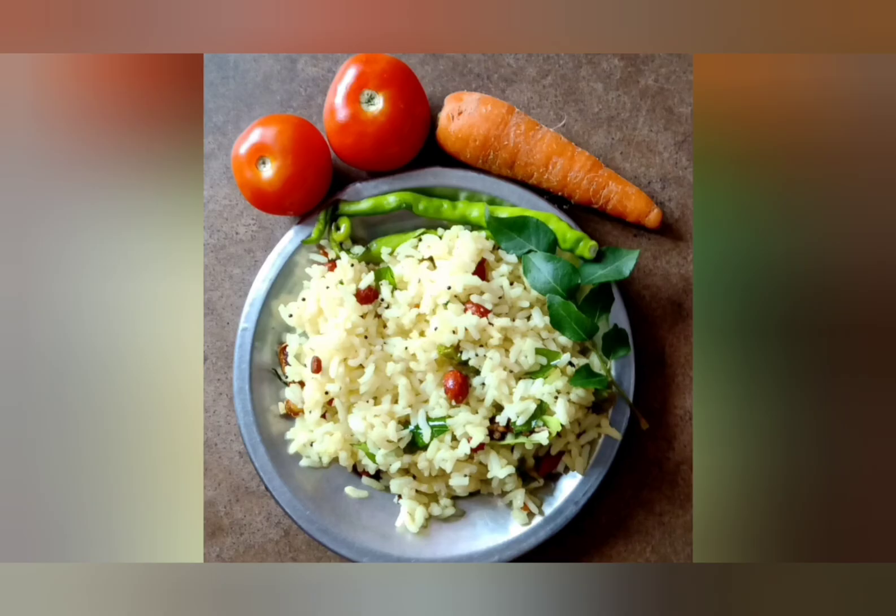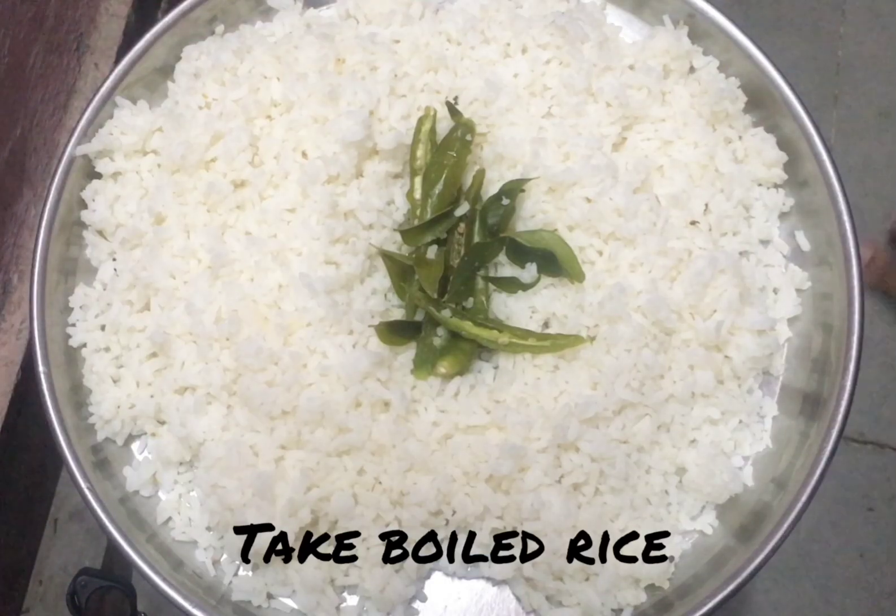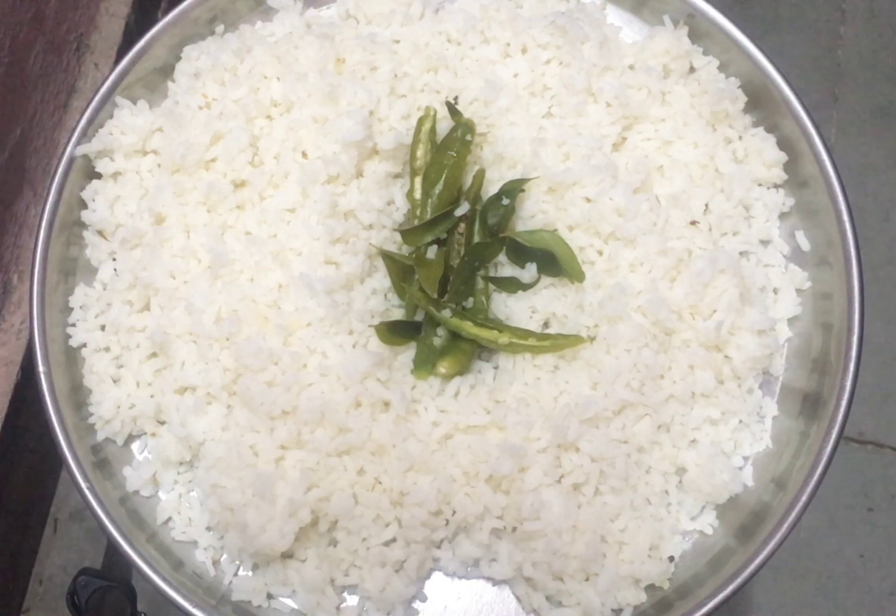Hello friends, how are you? I'm going to show you how to cook rice.